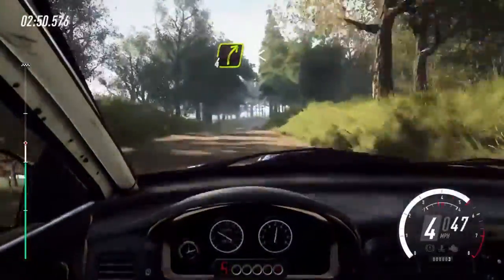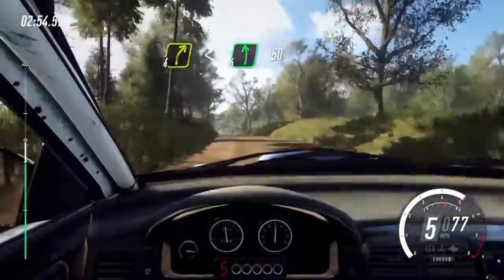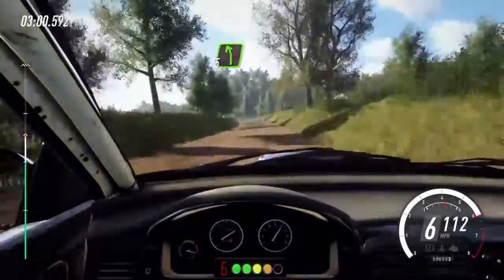Crest, into 4 right, opens. Flat left over crest, 50. Keep middle over crest, jump, 50. 5 left long, tightens, 3.